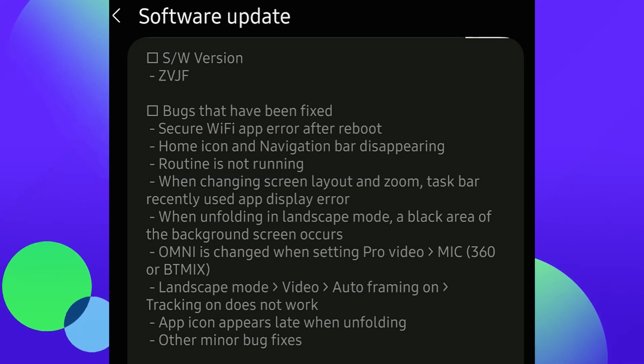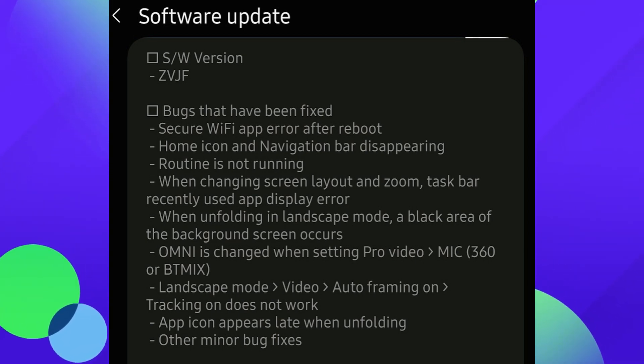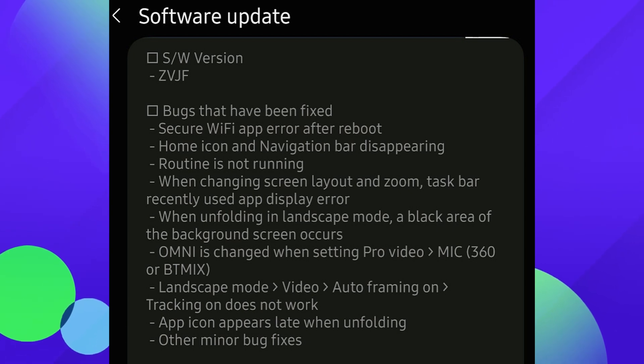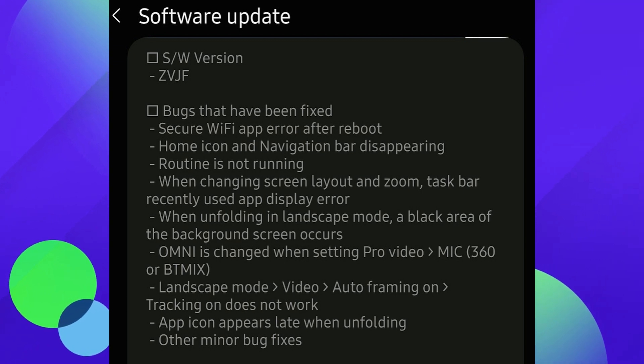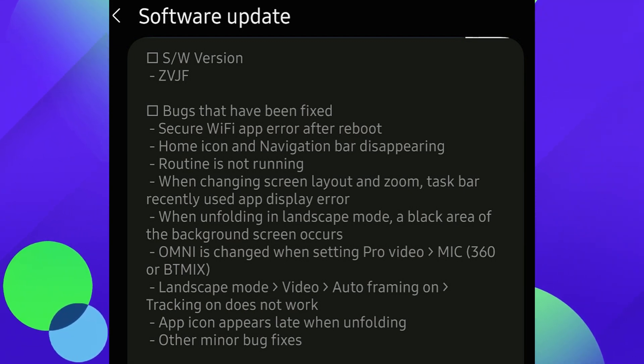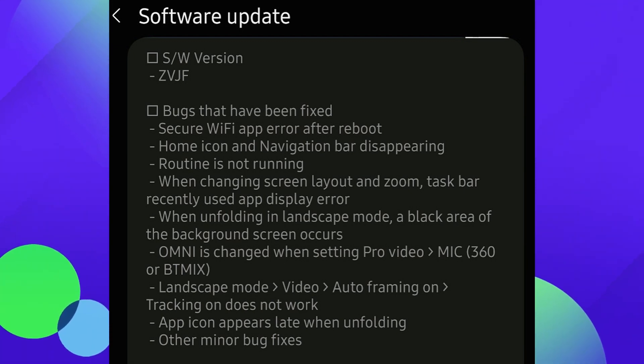Our last story of the day has to do with the Galaxy Z Fold 4. The beta version of the app had just come out, but there's another update that has rolled out as well. This is a pretty nice little update — fixed some things going on. It fixed some bugs, the secure WiFi app error after reboot, and the home icon and navigation bar disappearing issue. Routine not running has also been fixed.